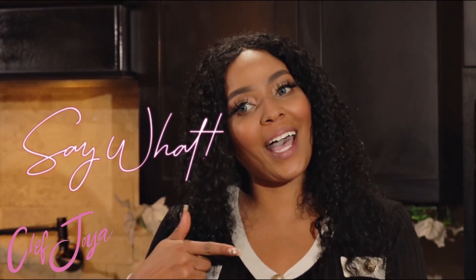Hey guys, it's your girl Chef Joya and welcome back to my channel — Say What Is Vegan. If you have not already subscribed, go ahead and click that subscribe button because this is where you're gonna find the best vegan recipes around.